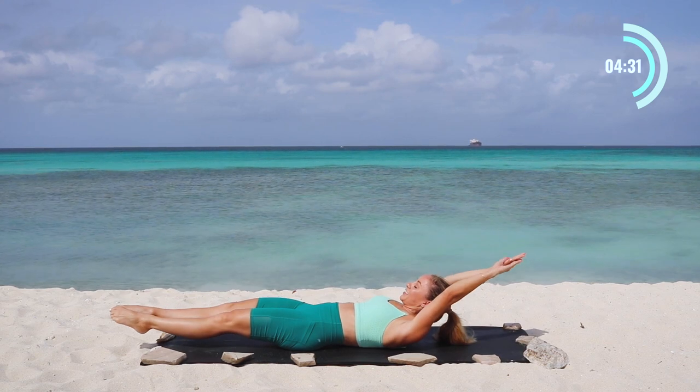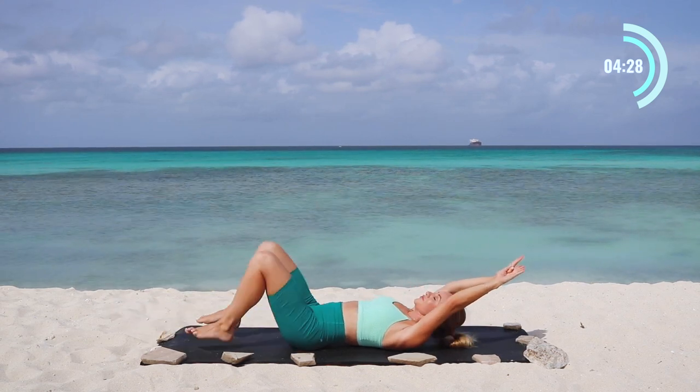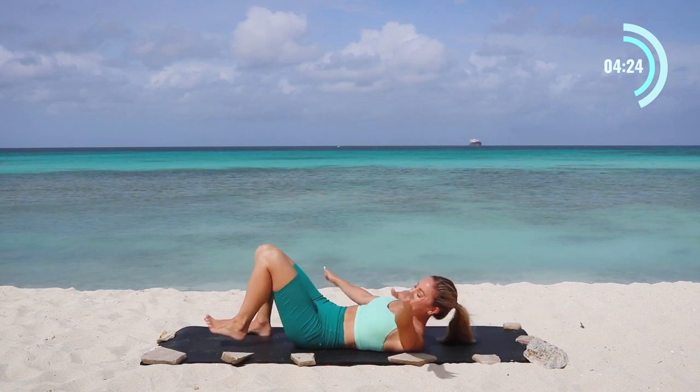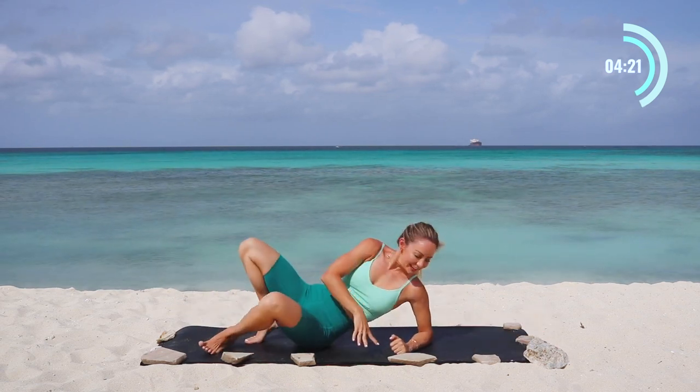Last little challenge — reach the arms, reach the legs, hold, hold, hold, hold, and let it go. Beautiful, beautiful, beautiful work. I know that's a challenging one, but every time you come back to this workout you're going to get better and stronger every time.